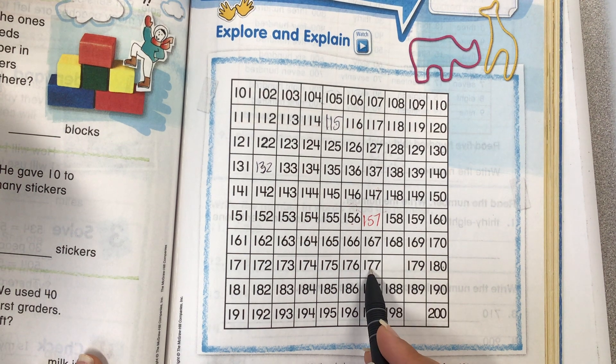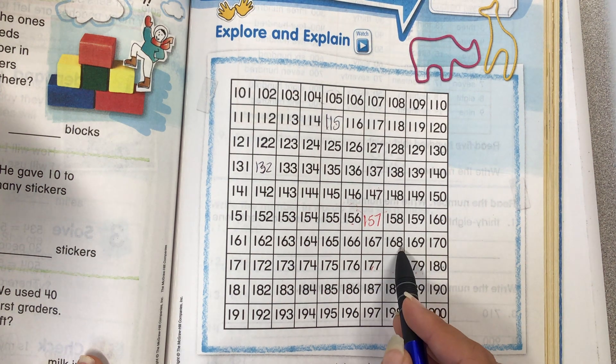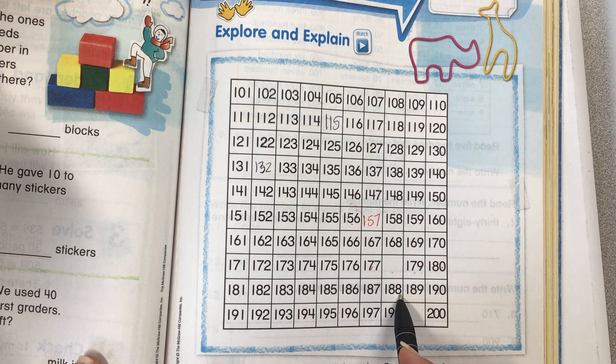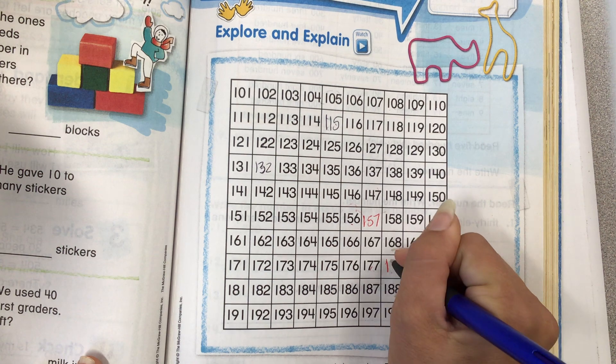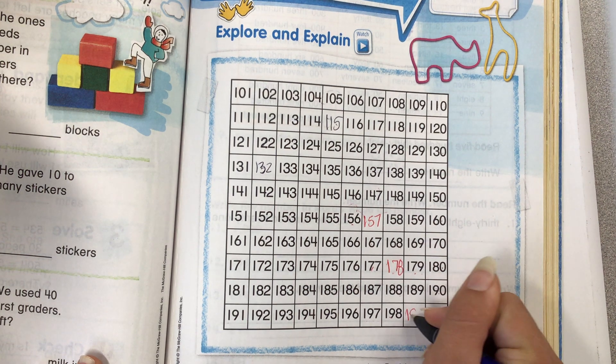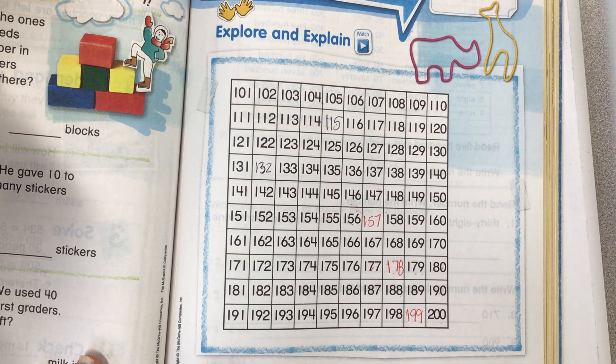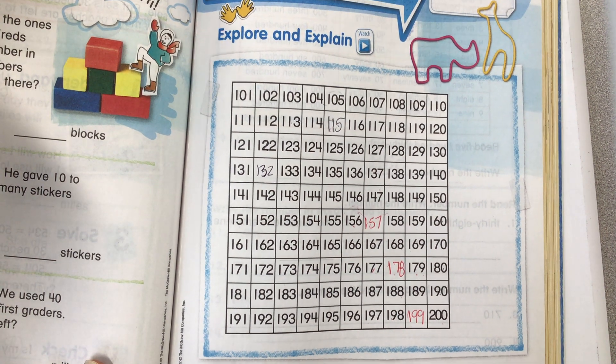Let's go to this missing number here. I have 156 before and 158 after, 147 above and 167 below. So 157. That makes sense because we're adding 10 each row. So now let's look here: 177, nothing, 179. It's a number between these two. Look above, there's 168. Look below, there's 188. So I know that's 178. Then 198, 200 — what number comes right here? 199. Look above, there's 189. If we add 10, we would get 199.